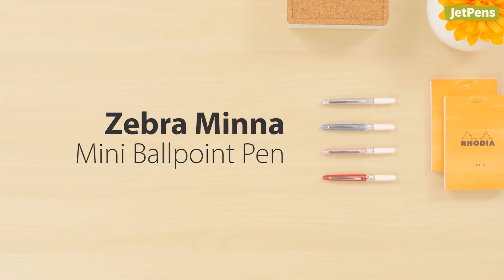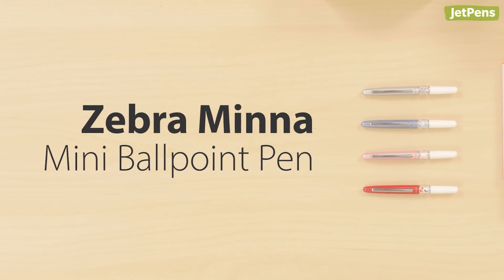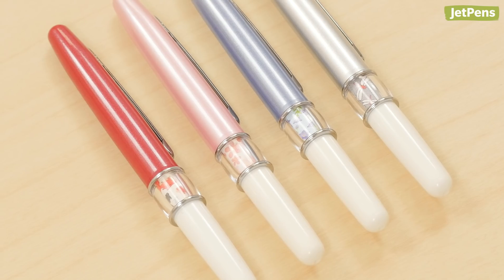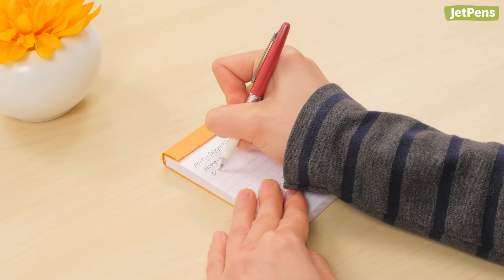The Zebra Mina Mini isn't just the tiniest pen on this list. With a pearlescent cap and a center band inspired by Japanese prints, it's also the prettiest!